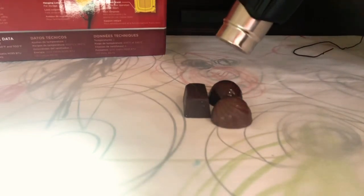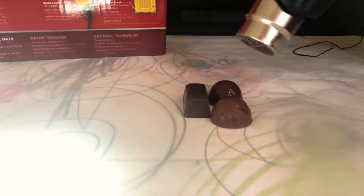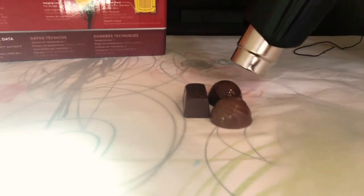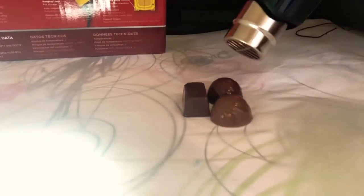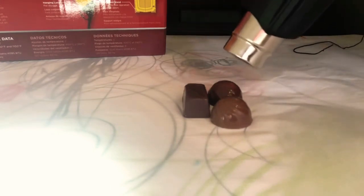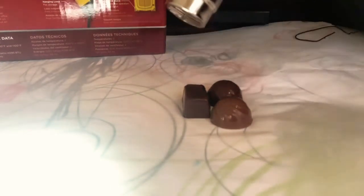Oh, it's melting already! Goodness. These are looking good — the hotter they get, they look so tasty. Is it even recording? Okay, let's get it started.